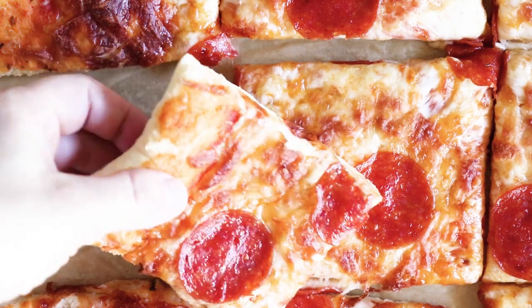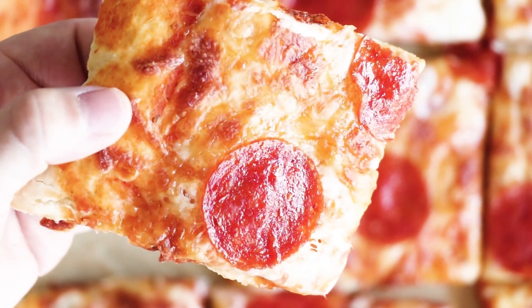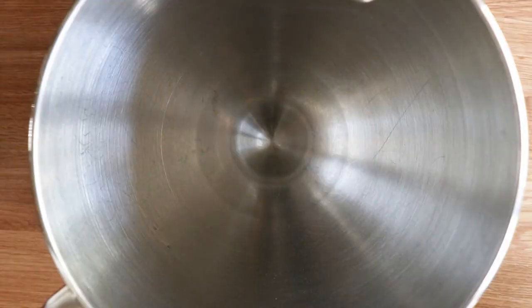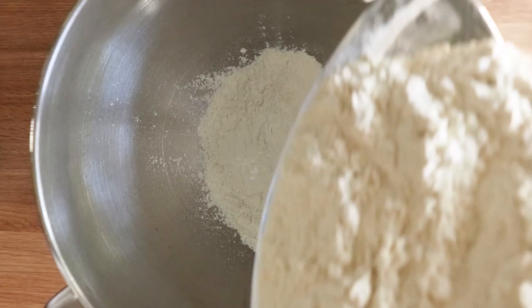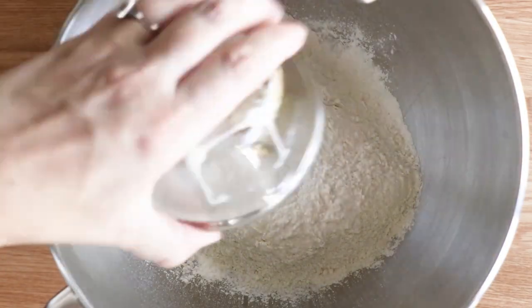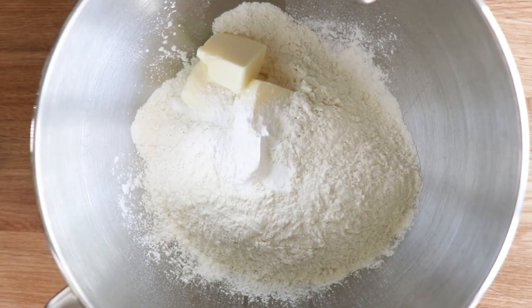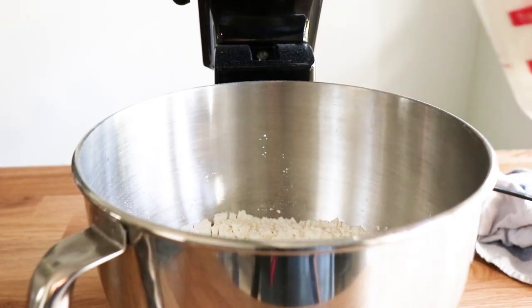Welcome to the House of Yum kitchen where today we are making this quick and easy no yeast pizza dough. We're gonna start by adding two and one-fourth cup of all-purpose flour, one-fourth cup of unsalted butter that's at room temperature, one tablespoon baking powder, one-fourth teaspoon salt, and one cup of milk.